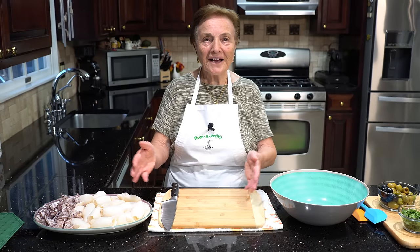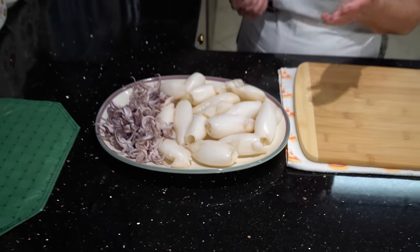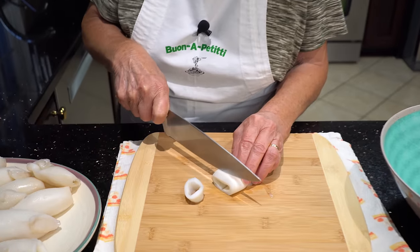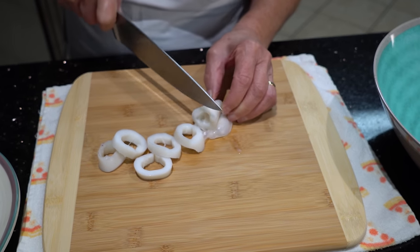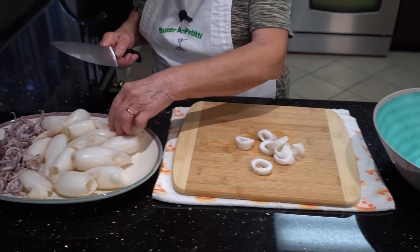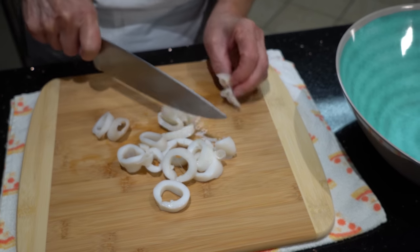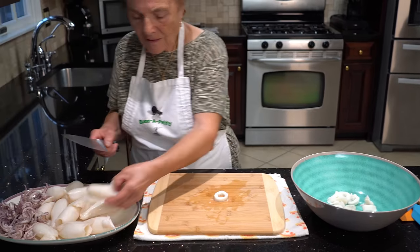Now we finish the rest. The calamari, they're here — they need to be cut. We make a side. This was five pounds of calamari; when they cook, they come small. Got to cut like this — the way you like. I use like this. Somebody wants big, they make more big. They can make more small too. Put them over there, like this.